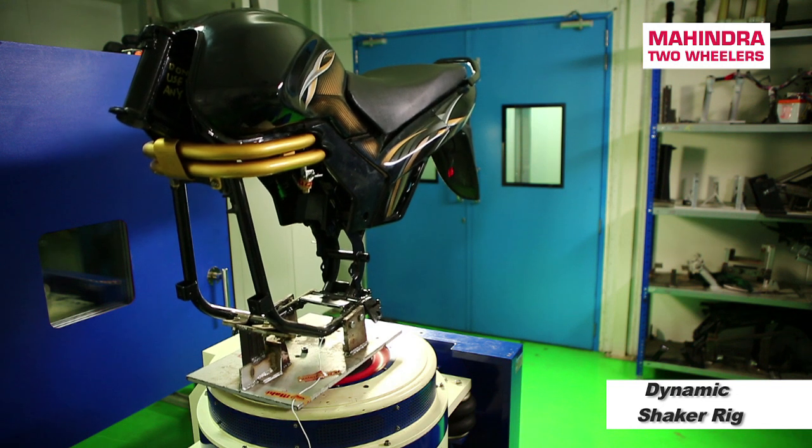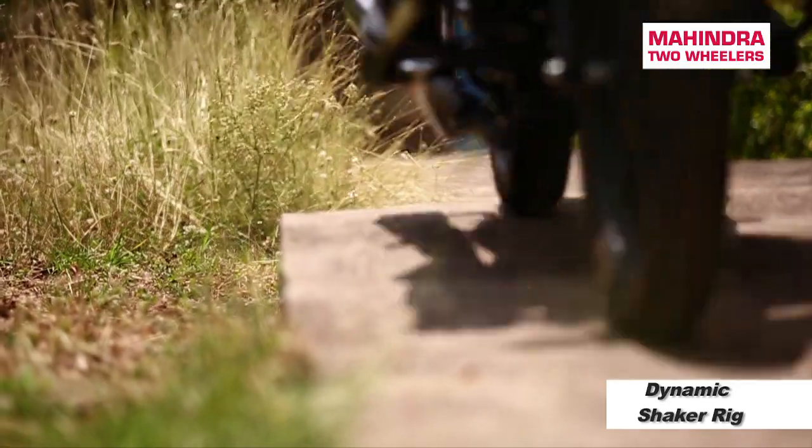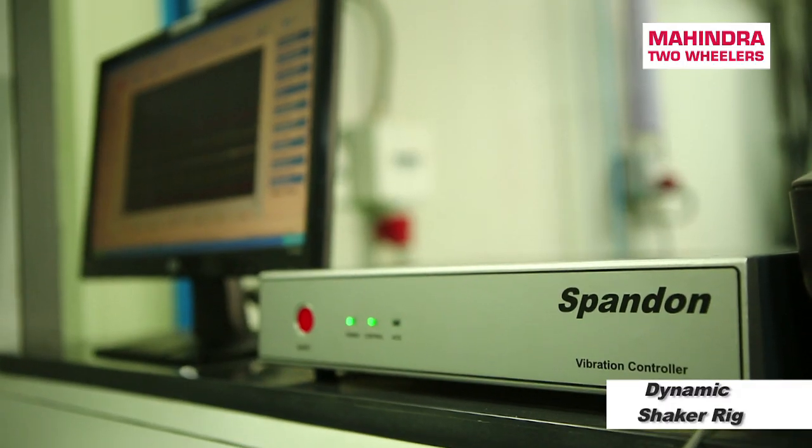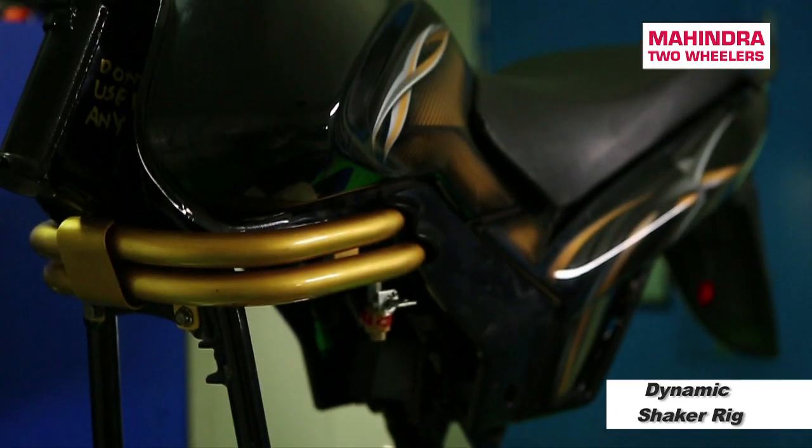We use the vibration shaker rig for validating several component level assemblies in our testing. While we have explained the road testing which we do for the entire product, we have several sub-assemblies like the headlamp sub-assembly and the tail-lamp sub-assembly. These sub-assemblies are actually simulated and tested in this rig.